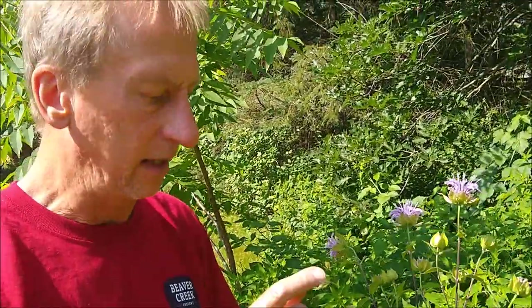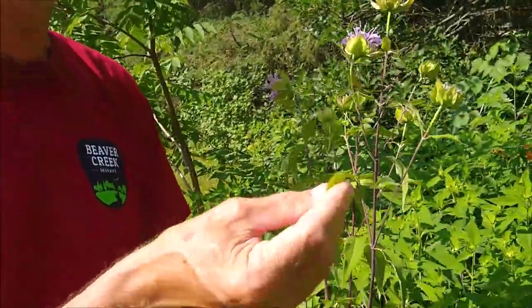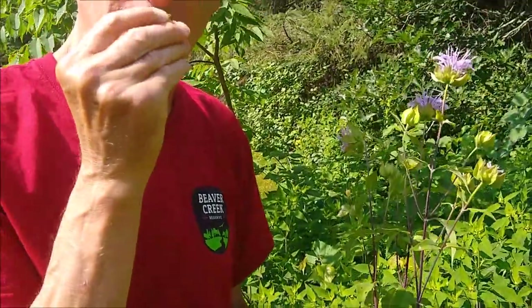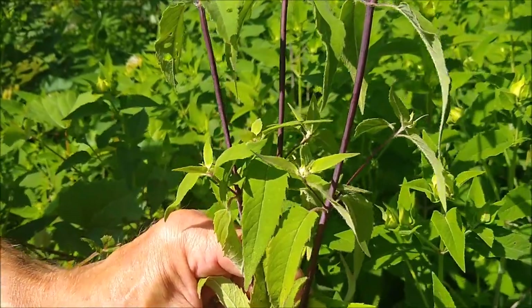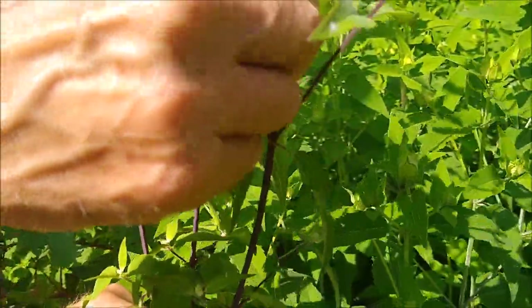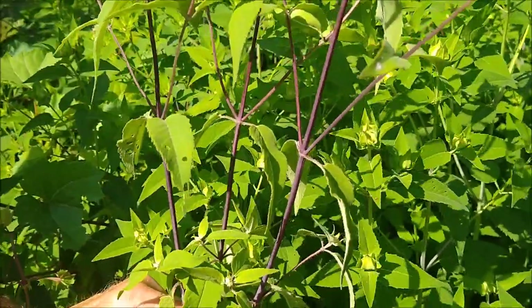Bee balm, or Monarda, is actually a component of Earl Grey tea. You can use the leaves and put them in your tea mixtures. If you give it a smell, it's really powerful stuff, so you don't need to use very much of it — but it's a great addition to any wild tea you might want to make. The bees absolutely love it, and so do butterflies and other pollinators.